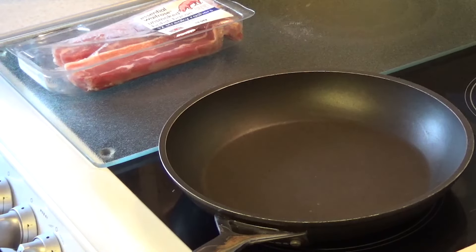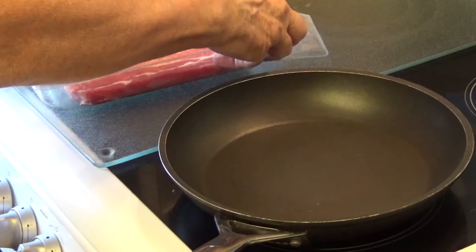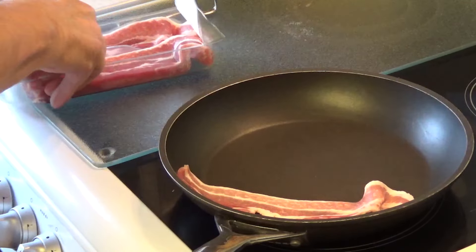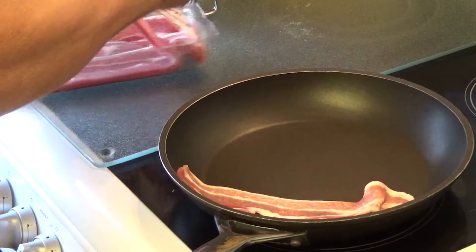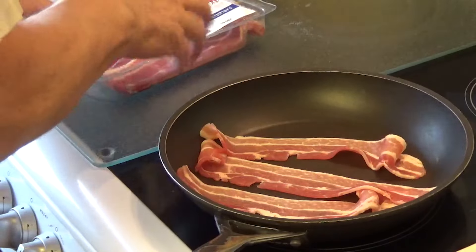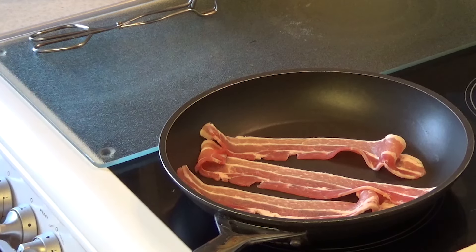So let's get started! We have zoomed in on the frying pan — that is what we will look at — and I have got some streaky bacon here. I am going to use three strips. This is in a cold pan. And now I am going to turn the wick up — I will just put it up full.